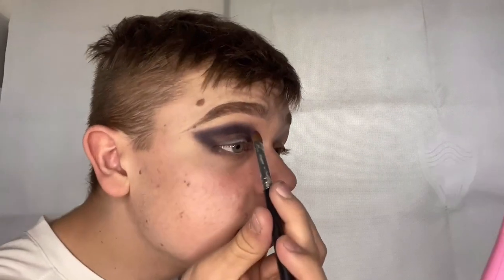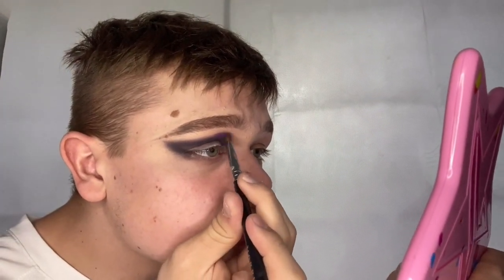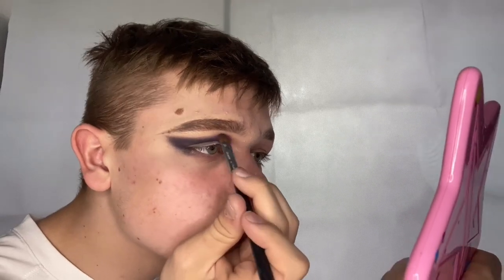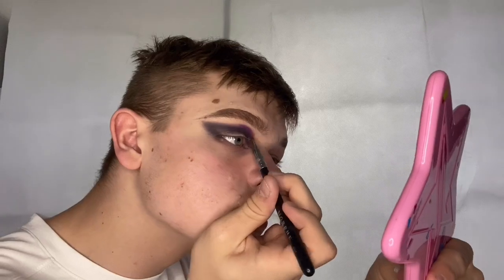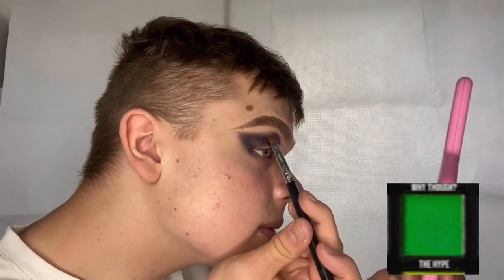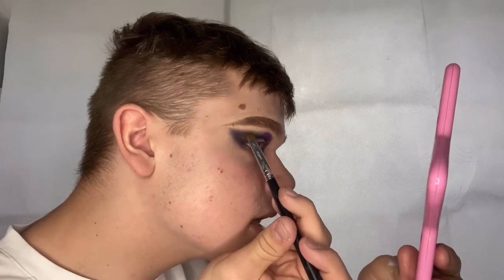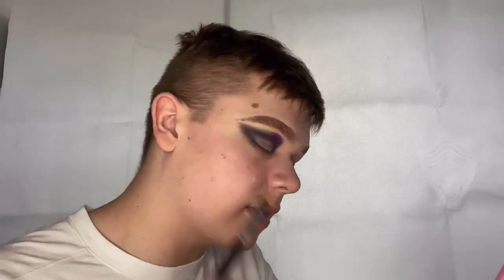I'm taking a clean Morphe M147 brush and dipping into the shade 'Wasted' from the XR Carnival palette, patting it right above the corner of the black eyeshadow. Then with the exact same brush I'm going to differentiate with the shade 'Height' from the same palette, doing the same motions to line this above the black and bring it around the corner angle.